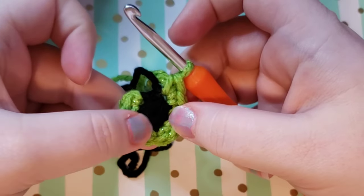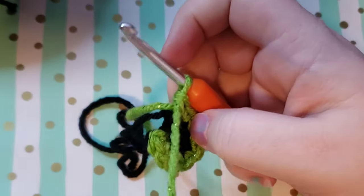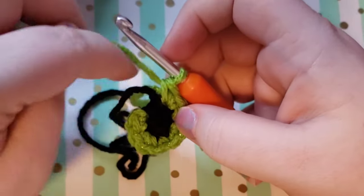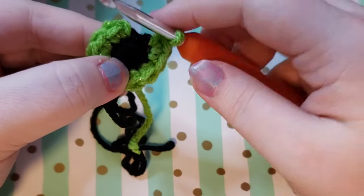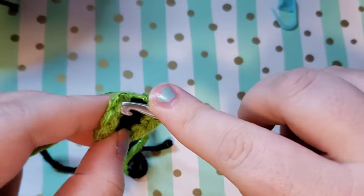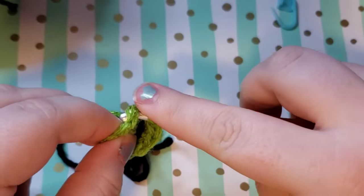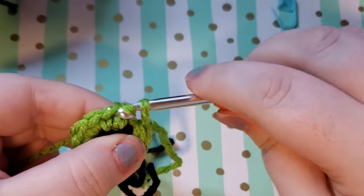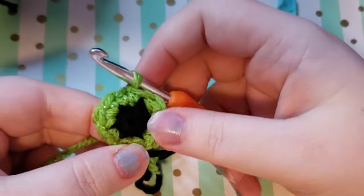You should end up with nine stitches total because we did alternating single crochets and increases all the way around. Now take your yarn and go into that first single crochet you did in this round and do a slip stitch — yarn over, pull up your yarn, then pull through the loop that's on your hook.